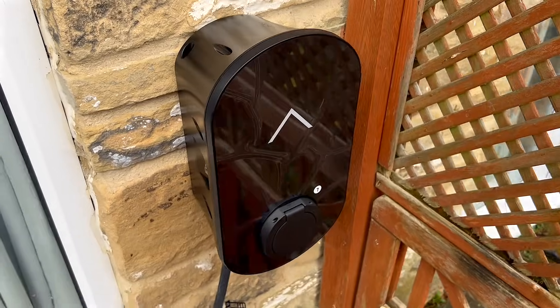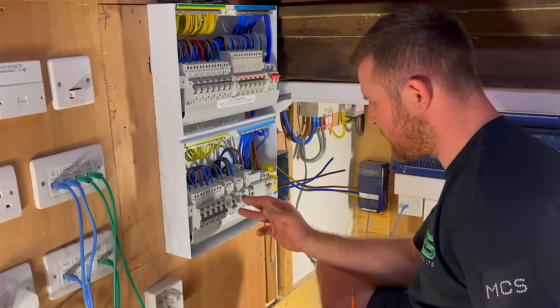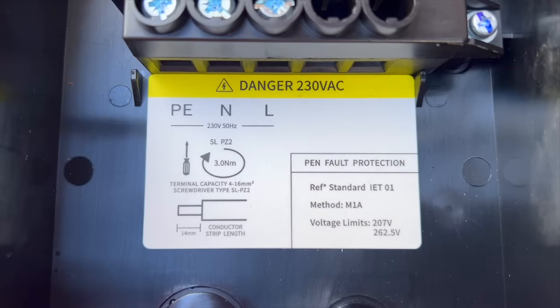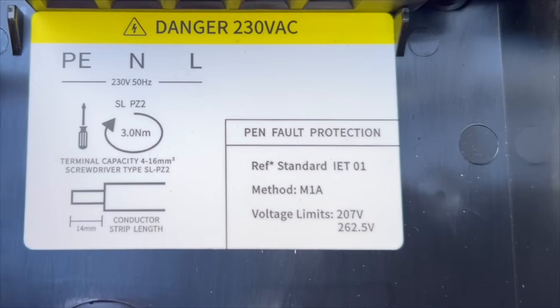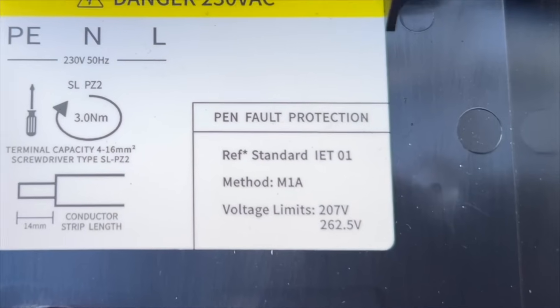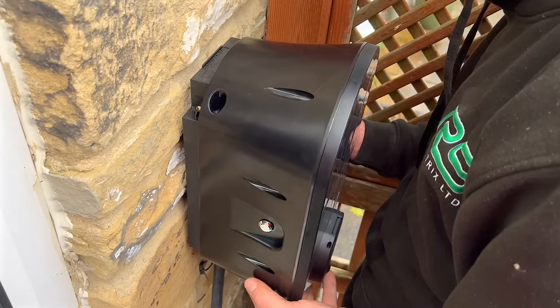The charger has built-in DC leakage protection, and we've added an external double-pole Type A RCD for upstream protection. The charger includes pen fault protection and is the first we've encountered that references the new IET-01 standard. All great specification features for the end user — but what's it like to install?